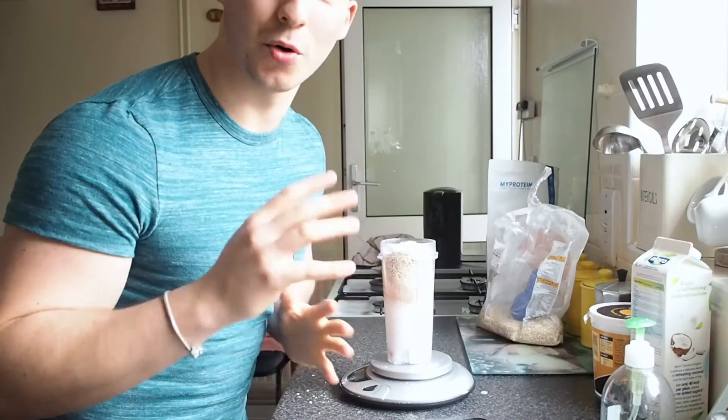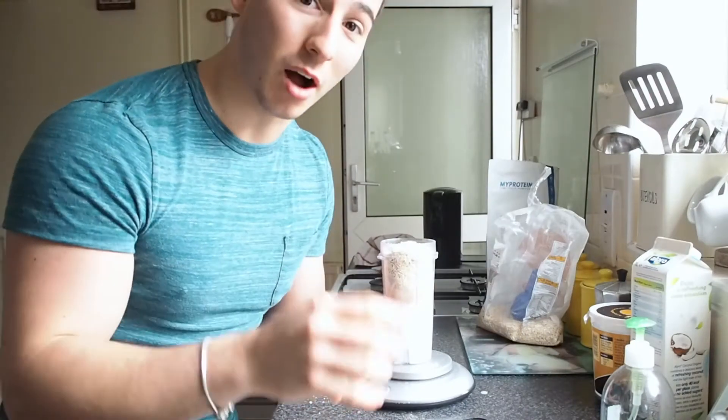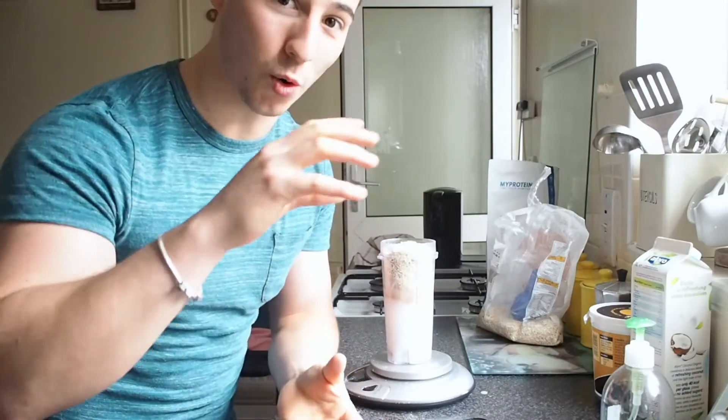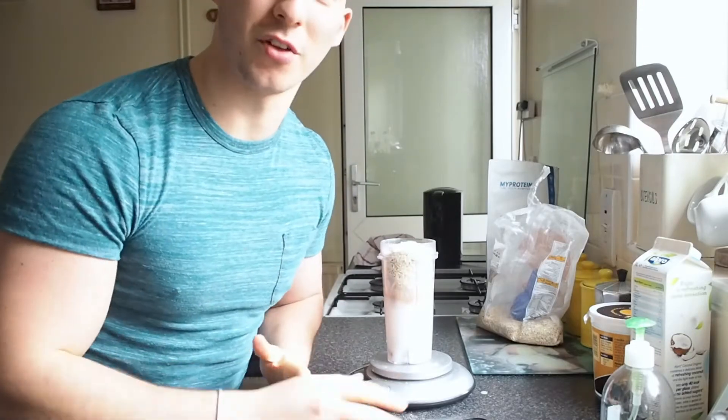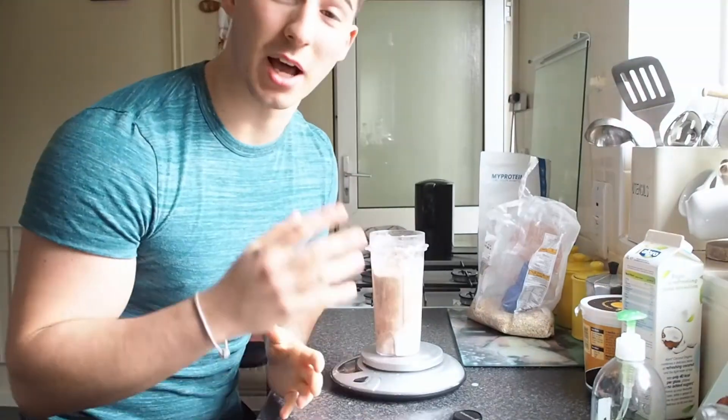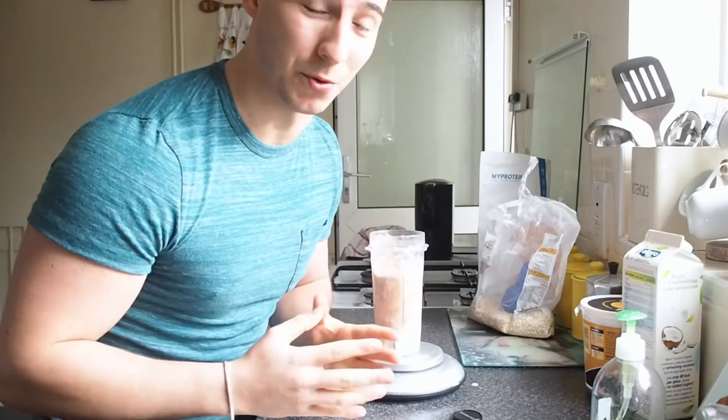I just finished putting all the ingredients into the shake. I'm going to mix this up a bit first so all the chunks aren't at the top and it can blend properly. Then I'll blend it straight away and show you the end product. You can also put some ice on top if you want it to be a lot thicker.